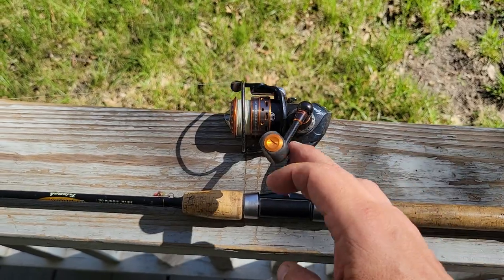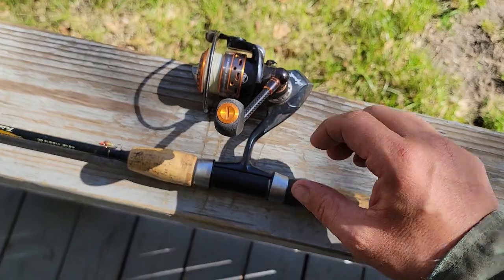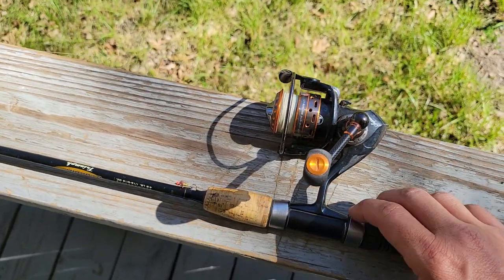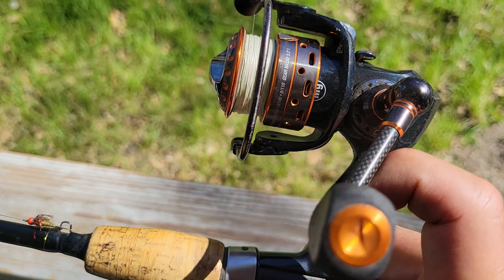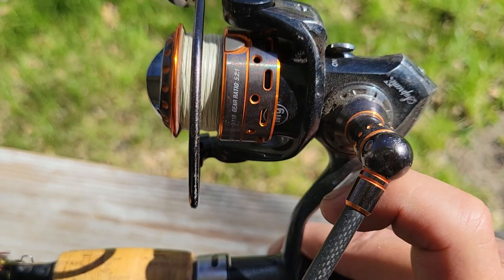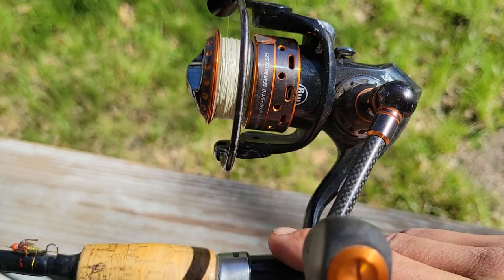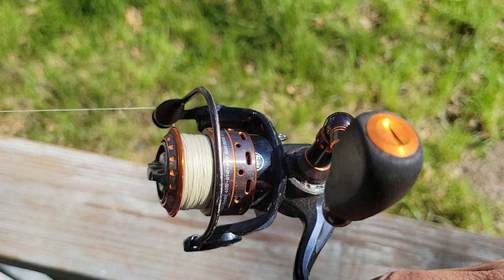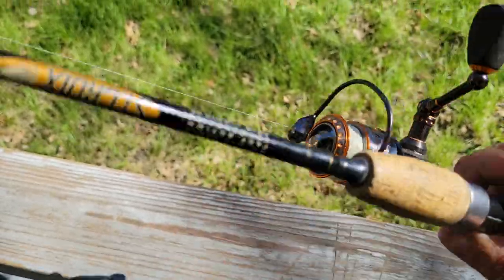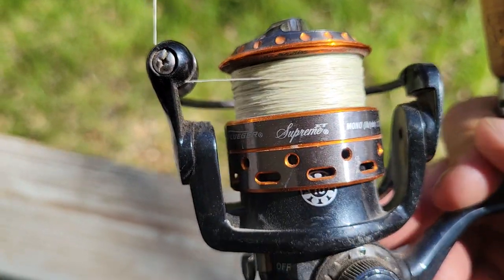I've got this Pfluger Supreme. It's got EVA foam handles. It has a carbon fiber handle from here to here, then aluminum — it has aluminum gears. It's a magnesium body, and the spool is aluminum.